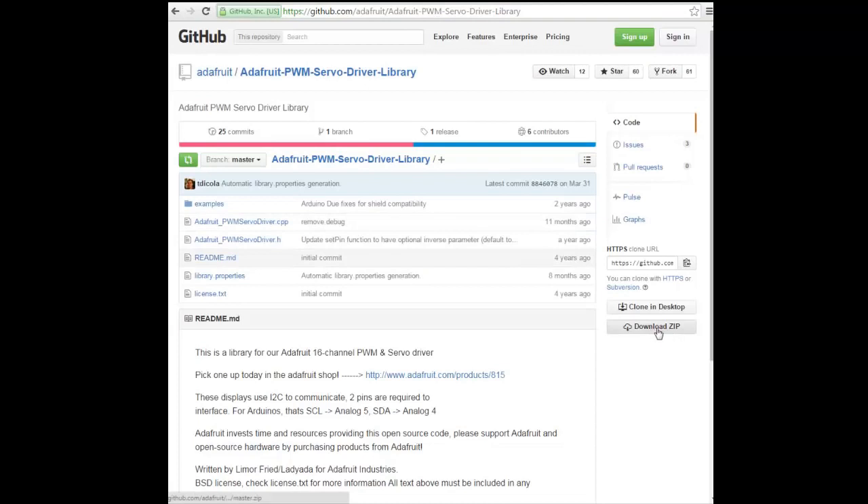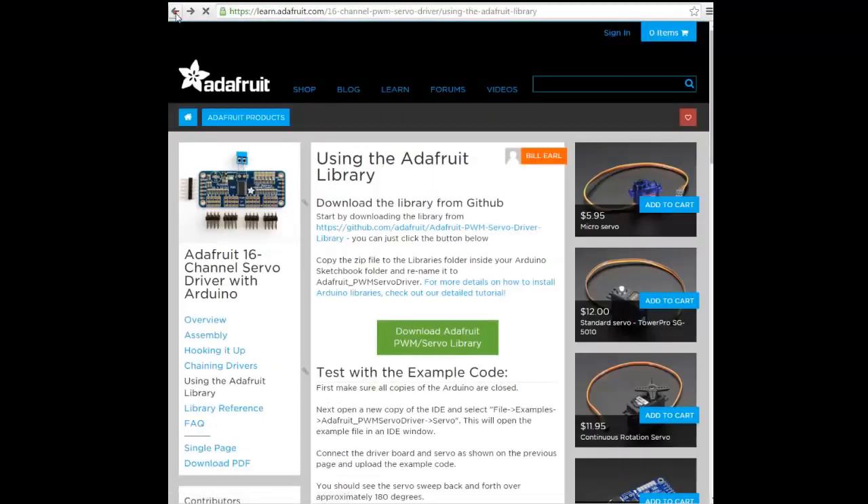They connected a lot of servers to it. At the end of this video, you can see an example that I modified a bit to move four servers to a random location.